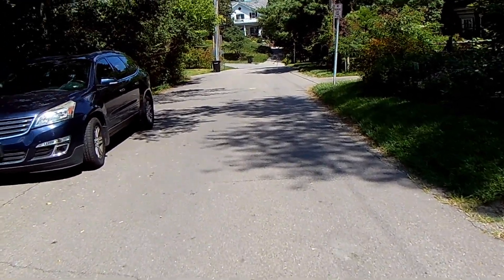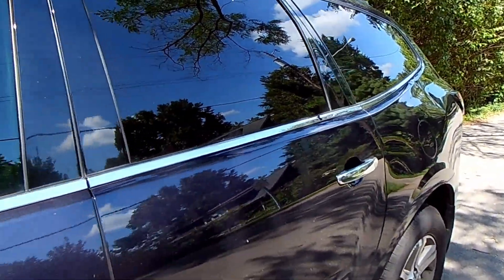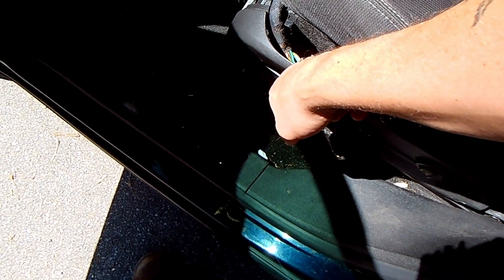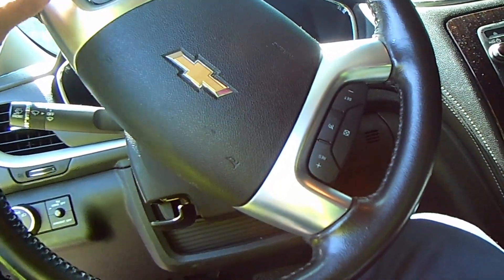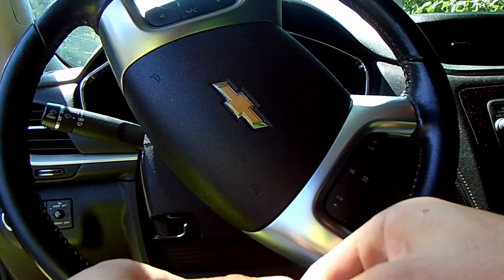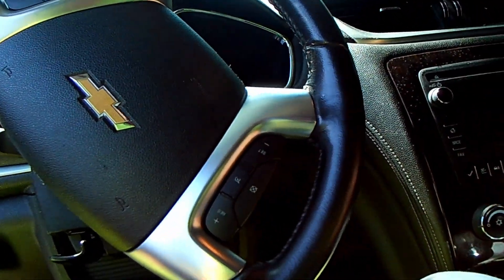All right, so today I've got a Chevy Traverse — this call came in as a key issue. We're gonna check it out and see what we can figure out. It's always the plight of a tall tow truck driver; first thing I usually end up doing is putting the seat back because otherwise I get squashed. We're gonna troubleshoot this together — I have no idea what's actually going on. There is a manual key above the visor; let's check this out and see what we can figure out.